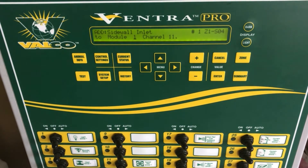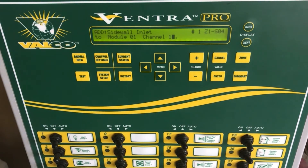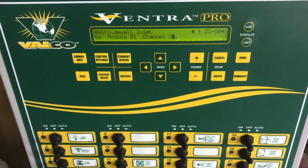Now we set the module — we set it to Module 1. You will always be on Module 1 unless you are working with an expansion station. Press Enter. Now we set the output channel the sidewall inlet is wired to — in this case it's wired to Channel 21, so I set it to 21. Press Enter, then press Enter again to confirm. We have now added a sidewall inlet group to our Venture Pro.